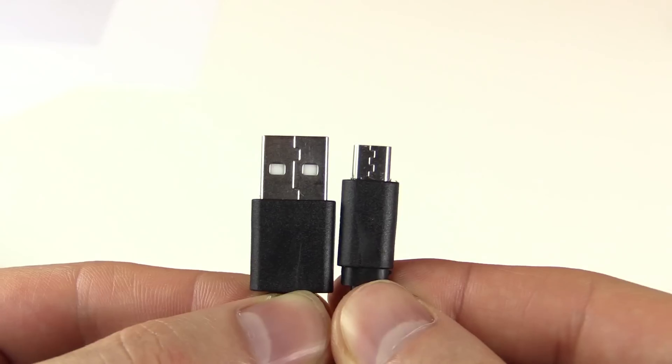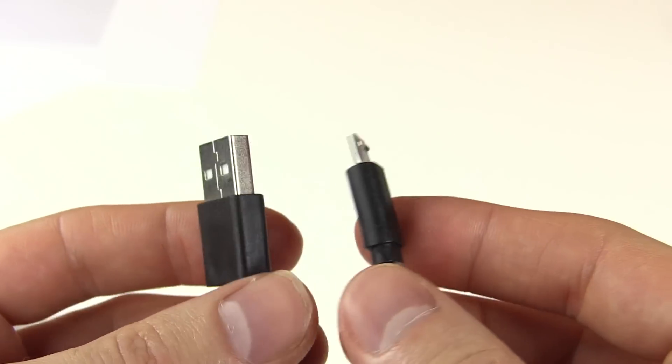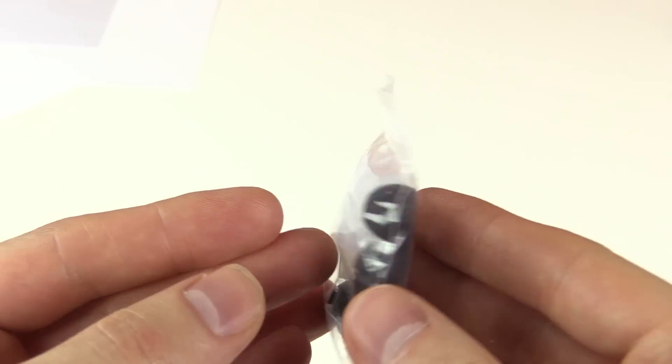You get the headphones themselves and a micro USB charging cable. You also get multiple different earpiece sizes and the piece that actually props it up within your ear, in different sizes for different people.